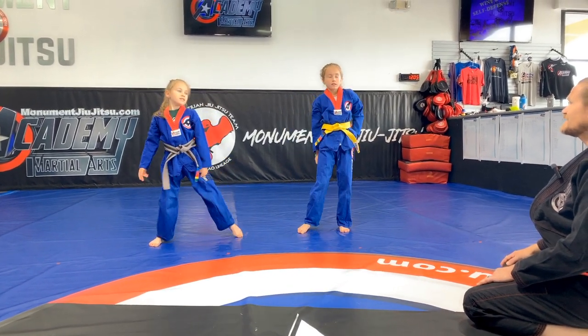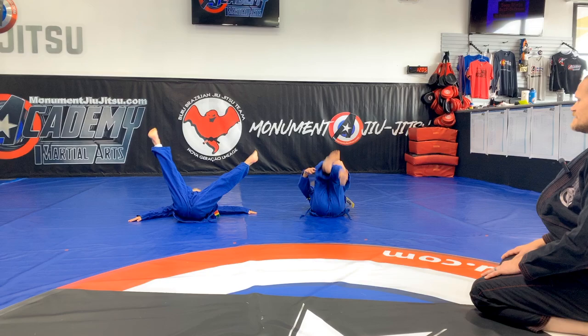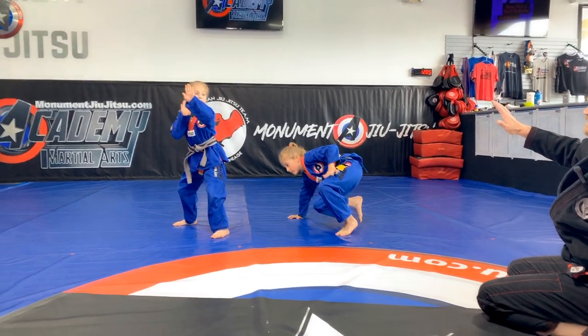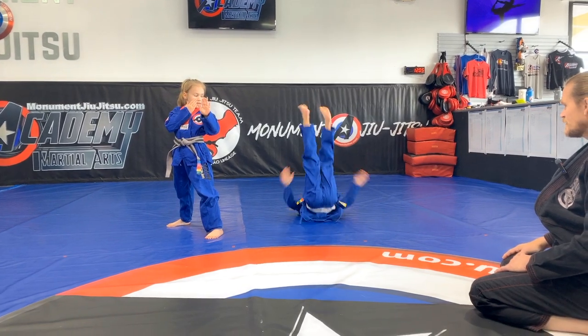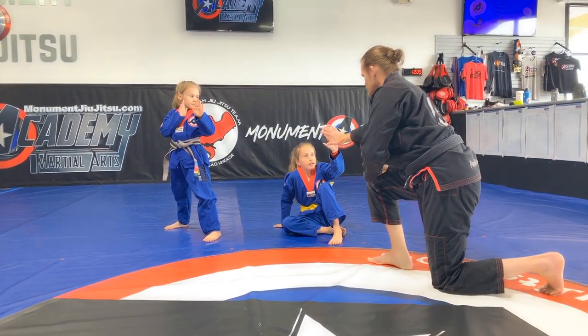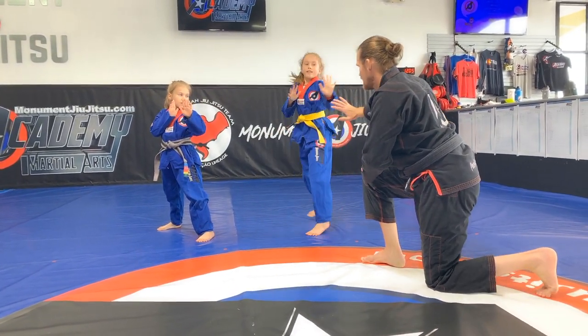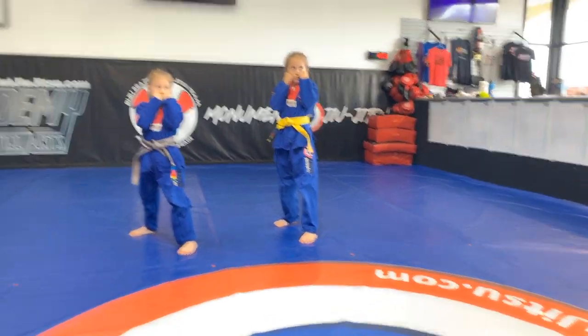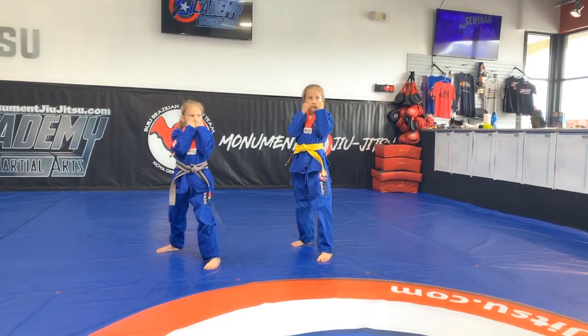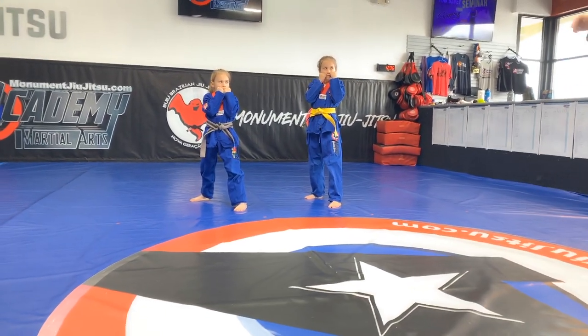Alright, you guys ready? Break forward, go. Good, stand up. I don't want to fight. Go ahead, try that again, Amaya. Good one. Stand up. Block, block — so I'm not going to get you. Go. Stand up. That's it. Good. Alright, hands up tight. Okay, tight. Touch your face. Elbows close. Ready? Jab, cross, roll. Step, hook, cross.